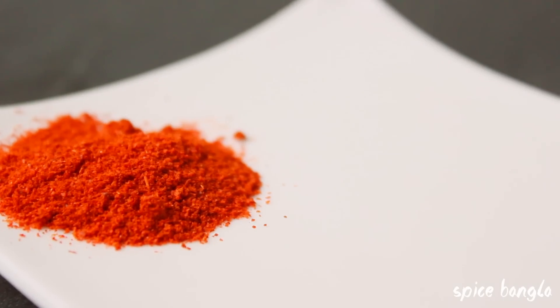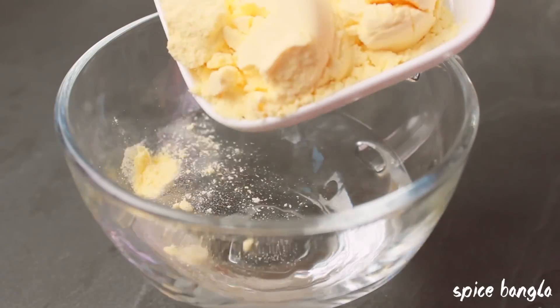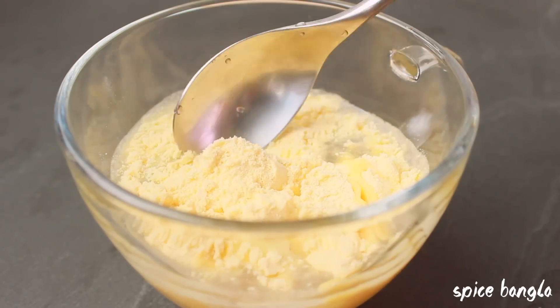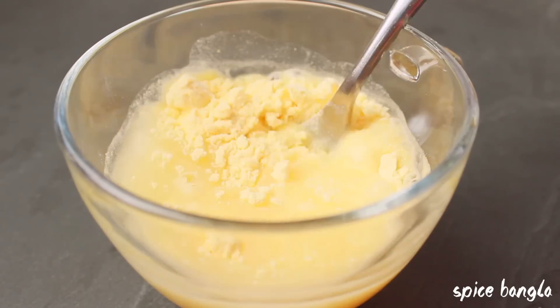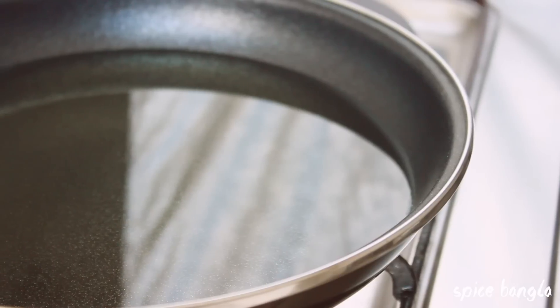You can skip some of the optional ingredients if you prefer. I will use about half a cup of the sauce mixture and run it together with the meat.